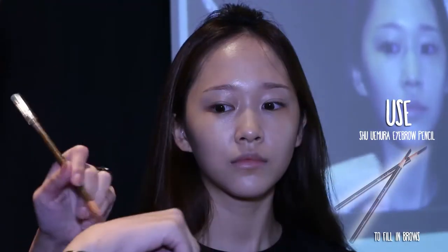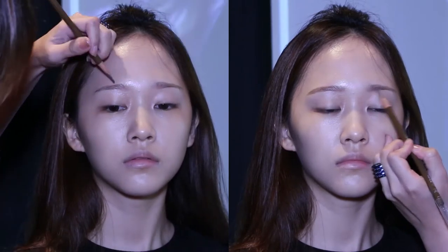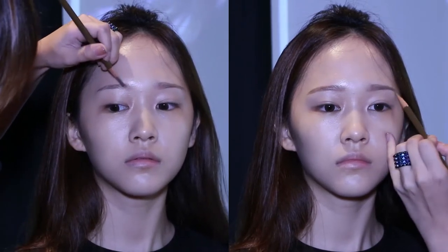Koreans love thick, straight eyebrows — they make the face look younger. I like Shumeirah's eyebrow pencil in brown because the color is very light and buildable. First, frame your eyebrows with the pencil, then draw strokes to imitate real brow hairs for a natural look. Remember to blend the front of your eyebrows.